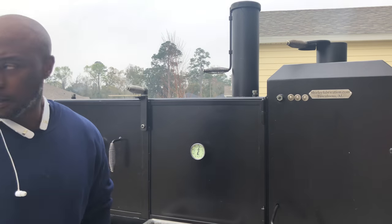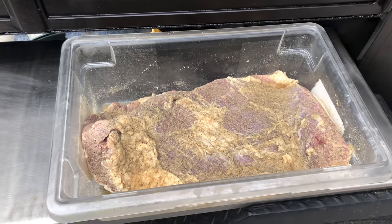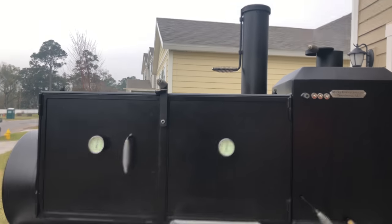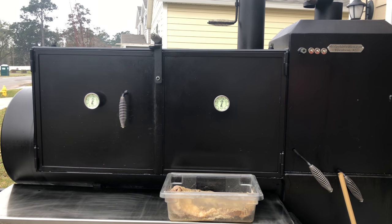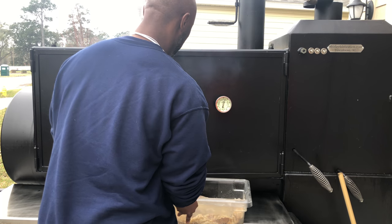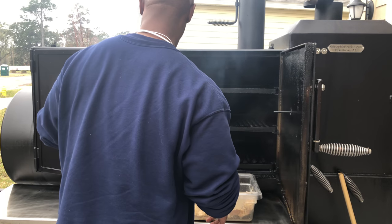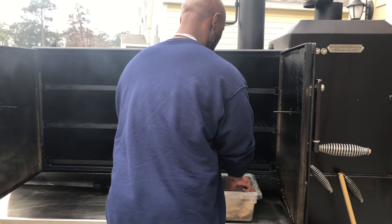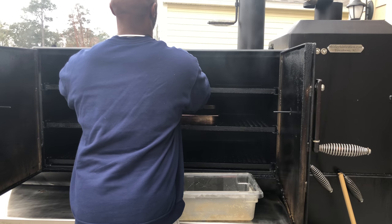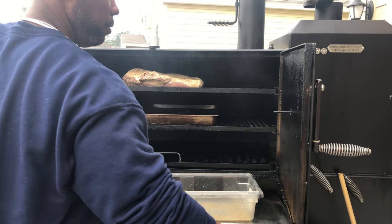Got my brisket right here. Let me give y'all a close-up of it. Like I said, I hit it with the seasoning, let it sit for about two hours. Before I do anything to it — got my drip pan. You know what I told y'all: fat side up. And let it do what it do. I'll be back, y'all.